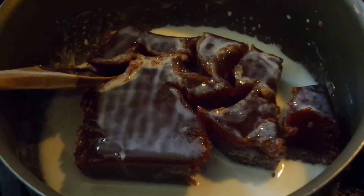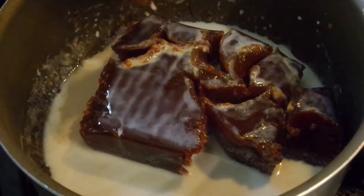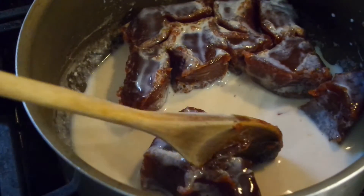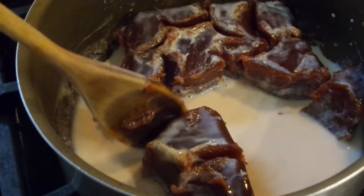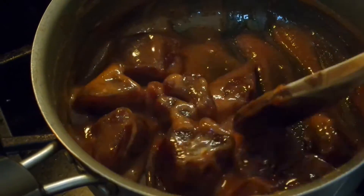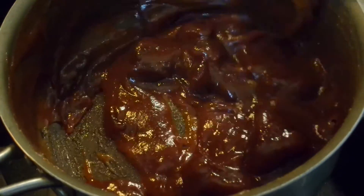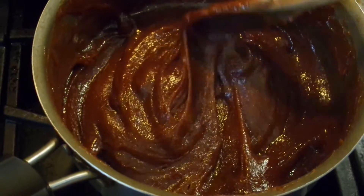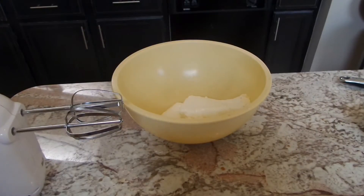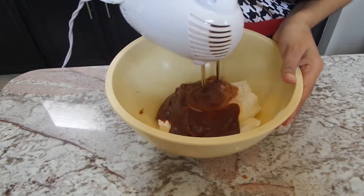Now for the guava paste — I put it in a saucepan on medium heat and added my quarter cup of milk. I'm going to use my spoon and try to break it up. It's very thick and very sticky, so just keep an eye on it and constantly stir, because it's going to start to melt down. You can find guava paste in the international section of your grocery store, or where you find rice, beans, and that sort of thing.